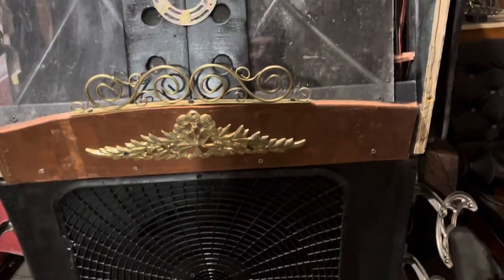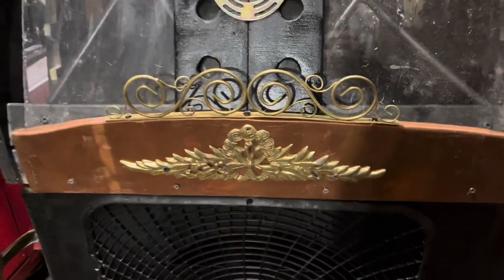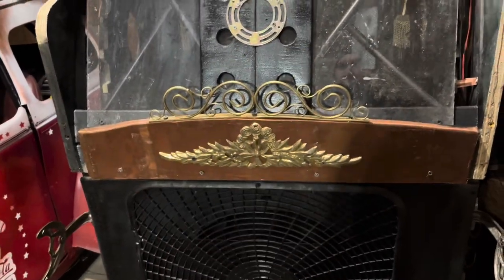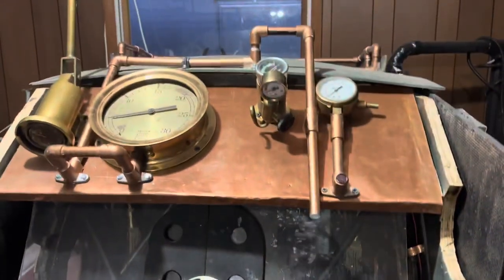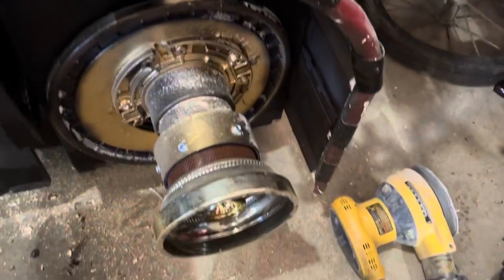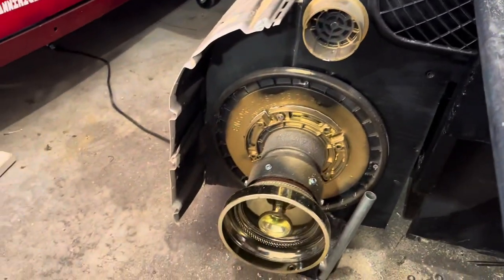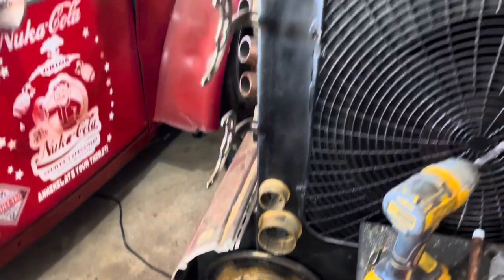I've been working a little bit on it, moving some things around and reusing a lot of the pieces that were on the tail section. I'm really starting to be happy with my dashboard. I added some lamp pieces for these to be a little more substantial as thrusters — they look pretty cool, I think.